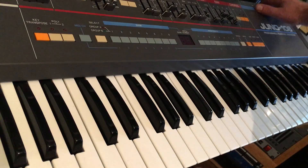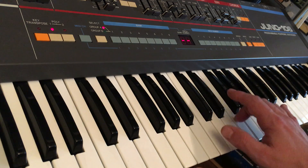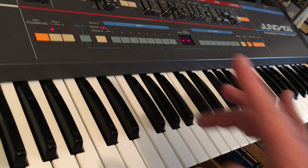Welcome back to the bench. Today's patient is a Juno 106, which has only been on for about 20 minutes, but has already shown symptoms of sticking notes and weirdness.